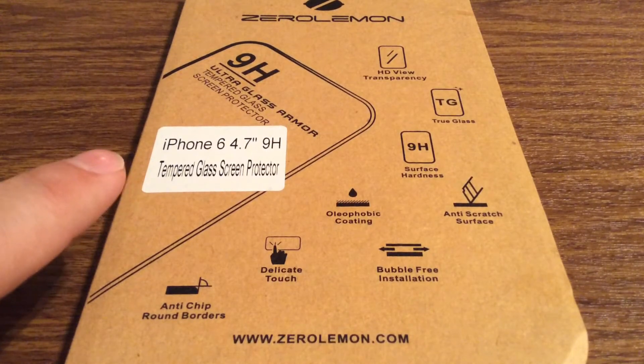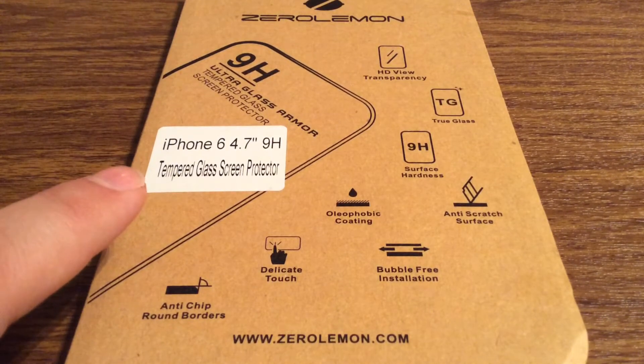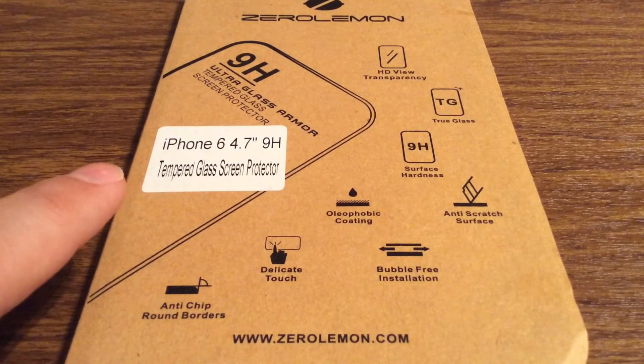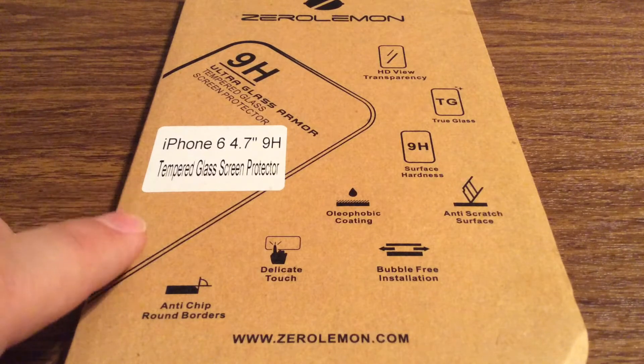Features a 9H hardness rating, crystal clear display with an oleophobic coating, delicate touch, and bubble free installation.